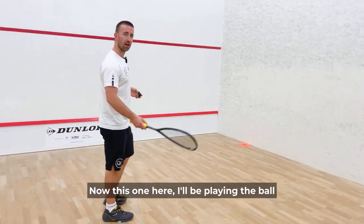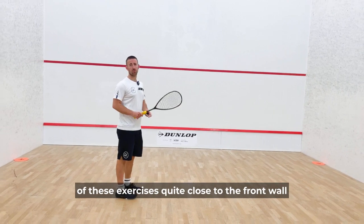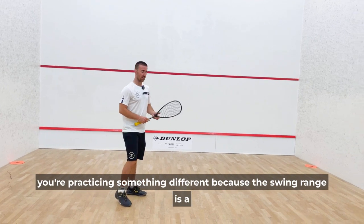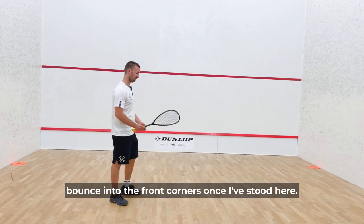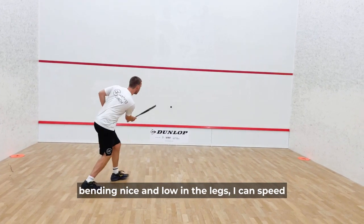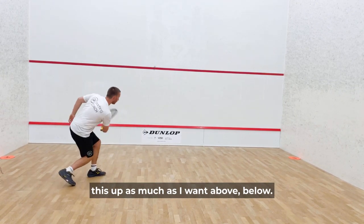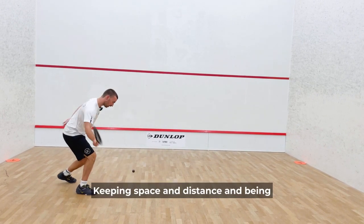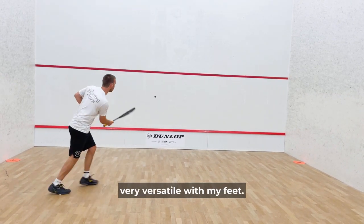Now I'll be playing the ball above and below the service line, doing most of these exercises quite close to the front wall because that's more relevant to the drop shot. You can do them from the back, but then you're practicing something different as the swing range is a lot shorter when looking to get the ball to bounce into the front corners. Opening the racket face above the ball, bending nice and low in the legs. I can speed this up as much as I want — above, below — keeping space and distance and being very versatile with my feet.